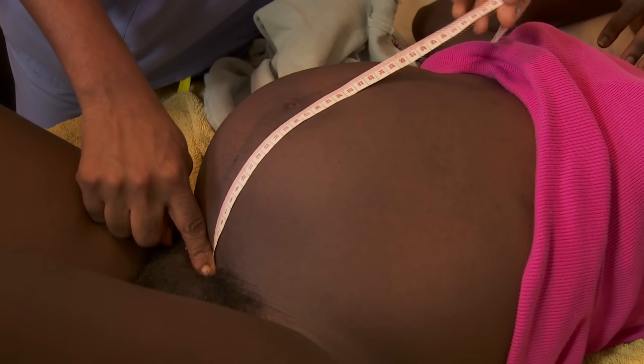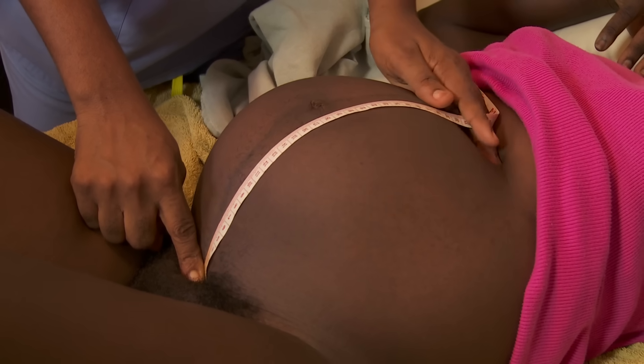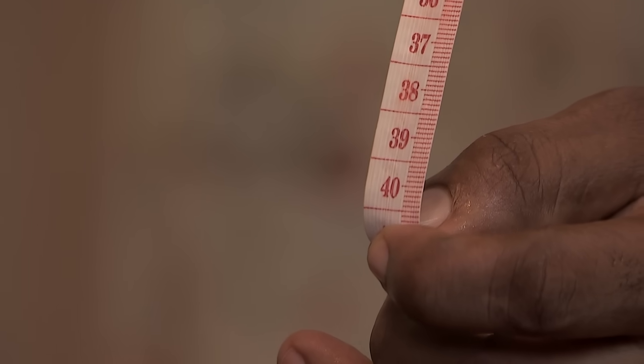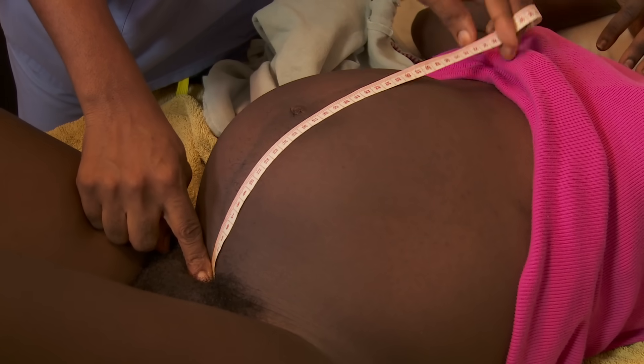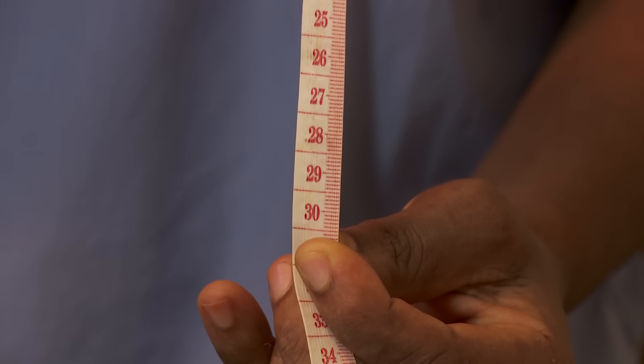Stretch the tape measure from the top of the pubic bone to the top of the uterus. A twin pregnancy may measure more than 40 centimeters. A fundal height less than 30 centimeters may indicate a baby that will be born too soon or too small.